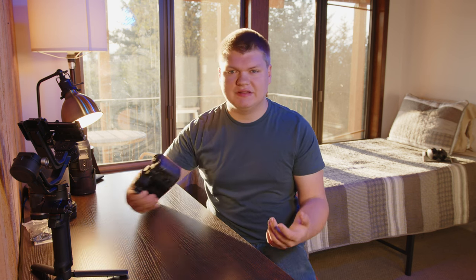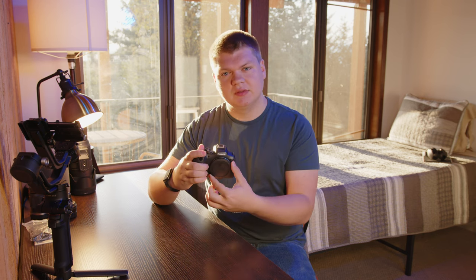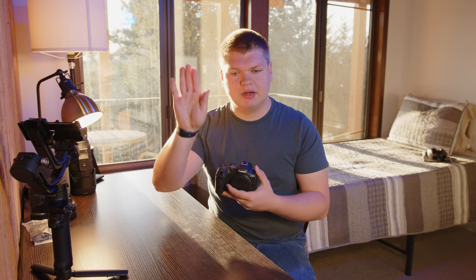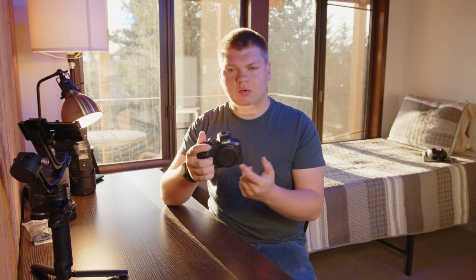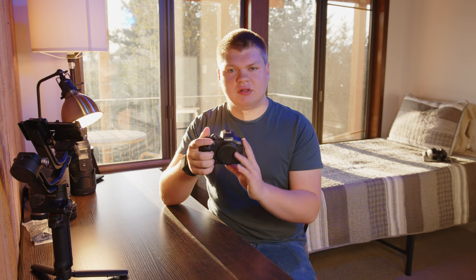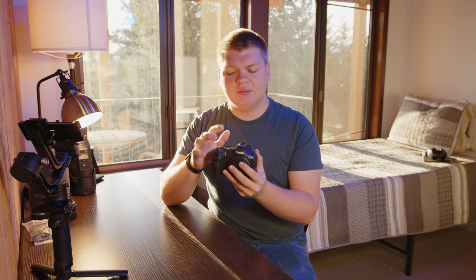The first option is to use the built-in in-body stabilization. There are two ways you can do this. You can have the sensor moving around — left, right, up, down, back and forth — to counteract your hand movement. Or you can have that plus the additional crop-in digital stabilization. I will never use the additional crop-in because you can just do that in post and fine-tune it how you want. That's what I would recommend.